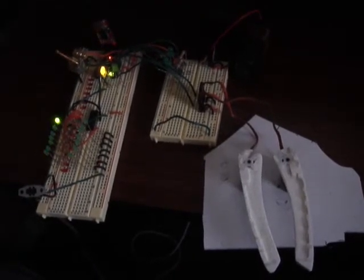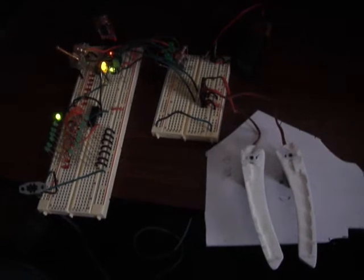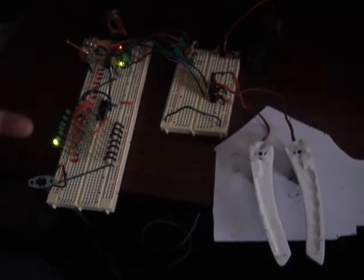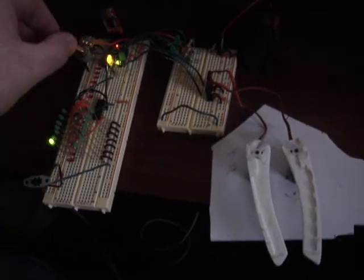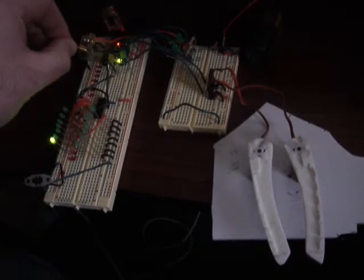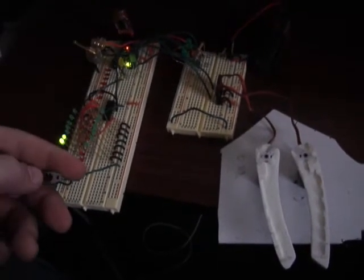Here's another video showing how far along I am with the PKE meter lights. Last time you saw the display LEDs going and how they were controlled by the potentiometer, and how they could switch back and forth.